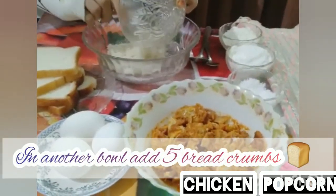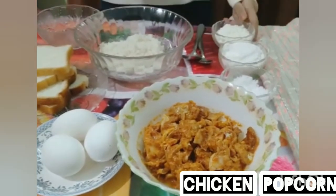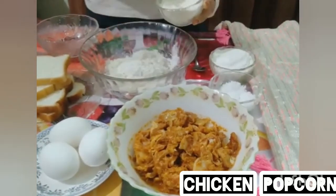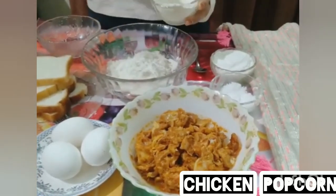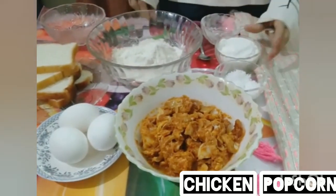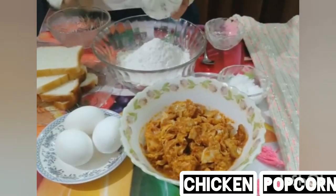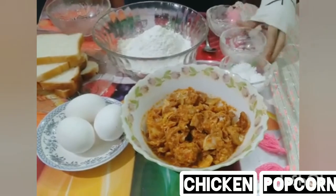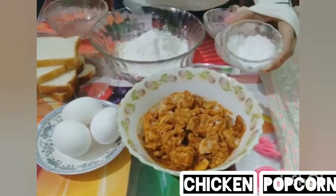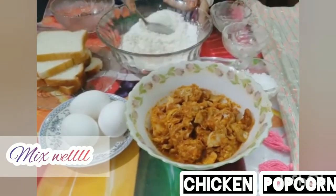In another bowl, add 5 breadcrumbs, 3 tablespoons of flour, 1 teaspoon of pepper, 1 cup of corn flour, and salt to taste. Mix all the ingredients well.